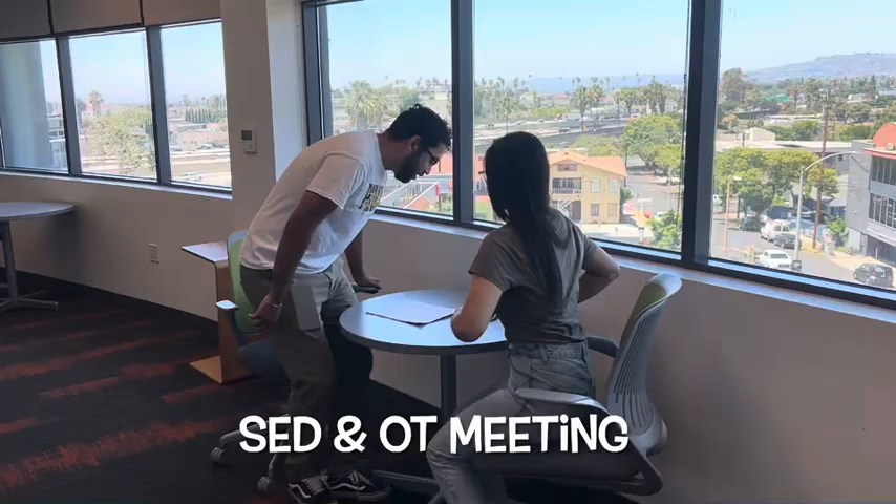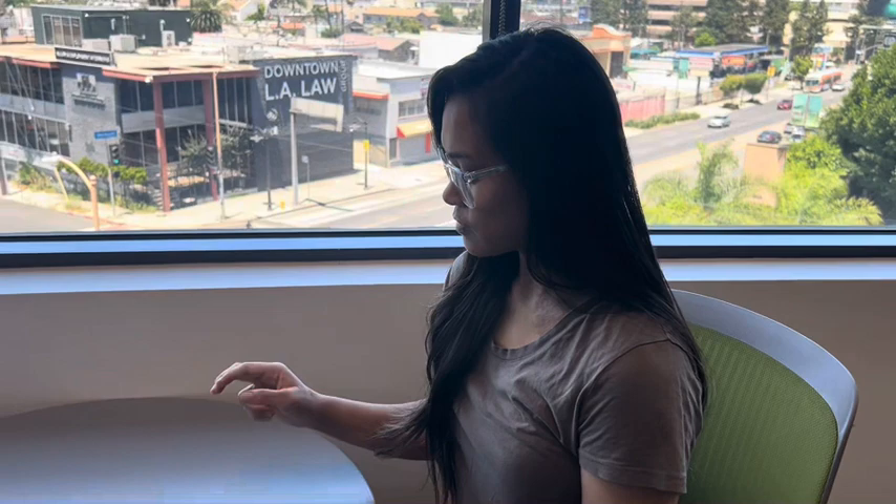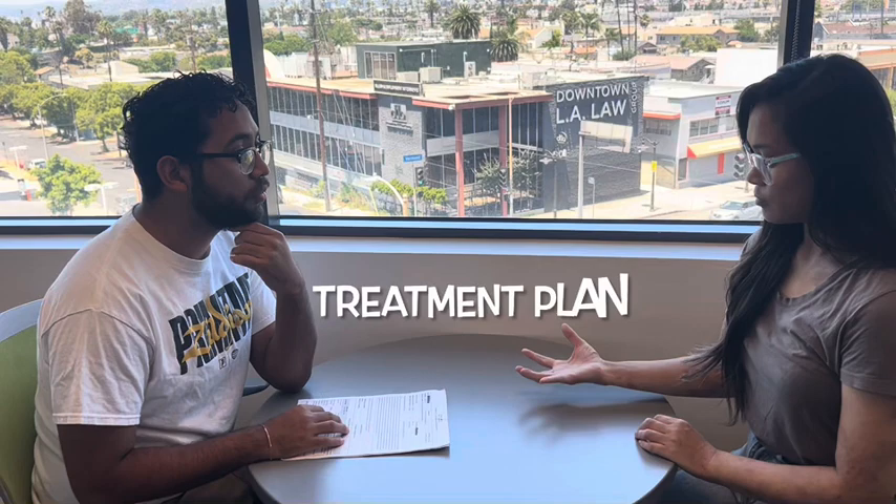So Hannah, what did you notice about our student? I noticed that she is writing her sentences with this grasp. She hasn't really developed this tripod grasp yet.